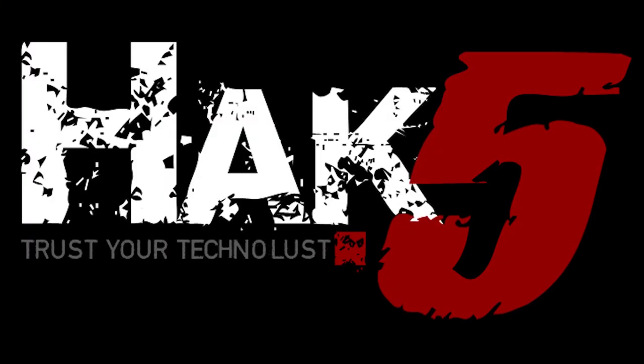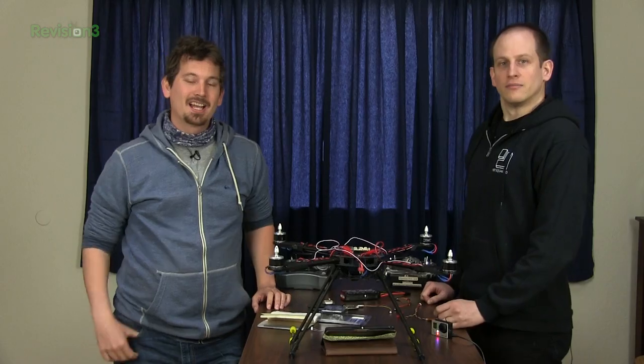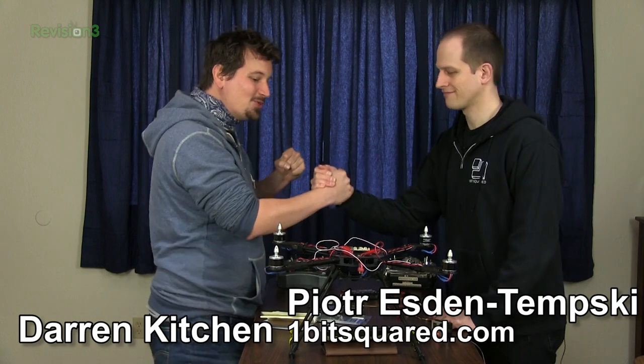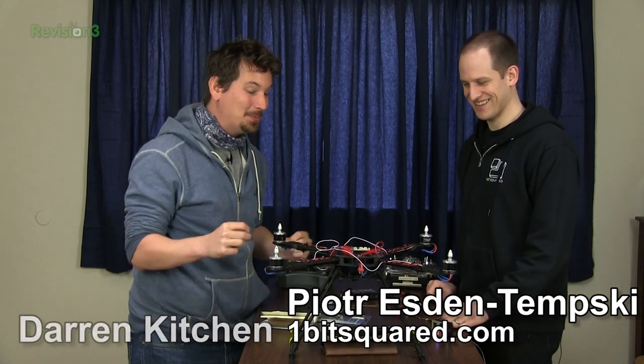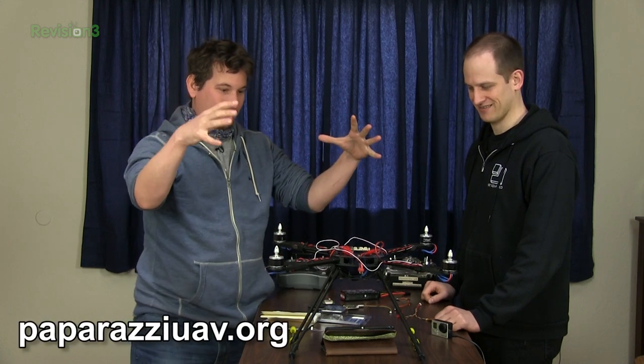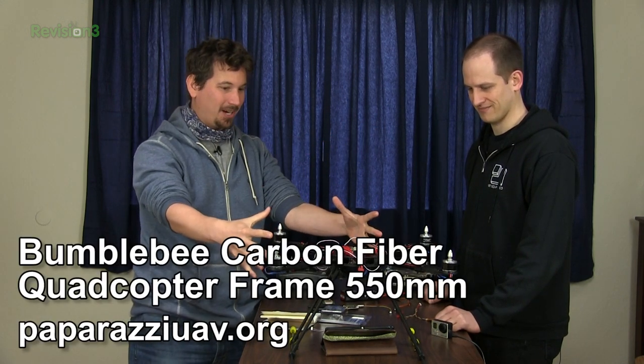This episode of Hack5 is brought to you by Domain.com. Hello, welcome back to Hack5. I'm still here with Peter and we are putting together the drone. We are getting it all wired up now and I'm super excited. If you've been following along, we've taken the Lisa M with the Paparazzi and we've been building out this Bumblebee quadcopter.